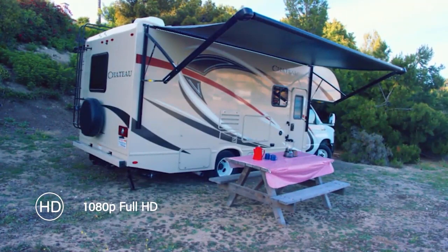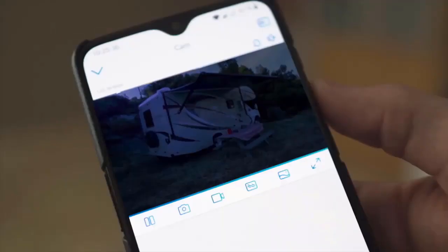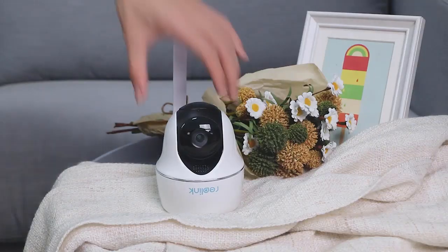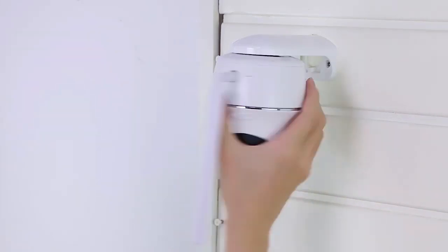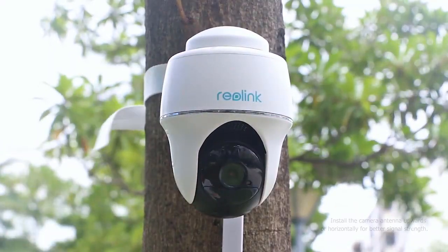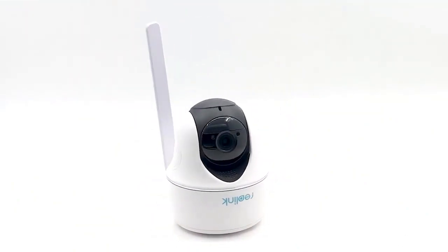One tap to get live view in full HD and color night videos. You can see, hear, and talk back through your phone. Stop the crime before it happens. That's Reolink Go PT — a completely wire-free, easy to install, go-anywhere 4G pan-tilt security camera. Cover all angles with no WiFi, no power.